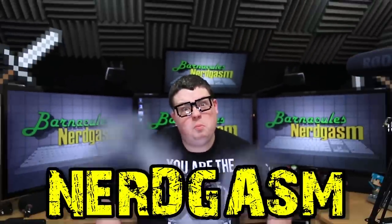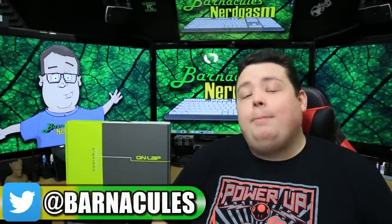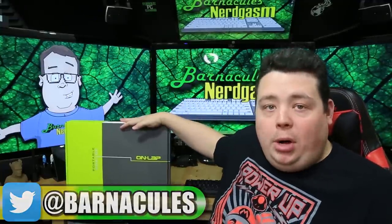It's time for Nerdgasm! Jerry here, aka Barnacles, and today we're going to be unboxing and reviewing a portable monitor by G-Chic. This is the On-Lap portable monitor — a 13.3-inch IPS panel that can be powered by USB.